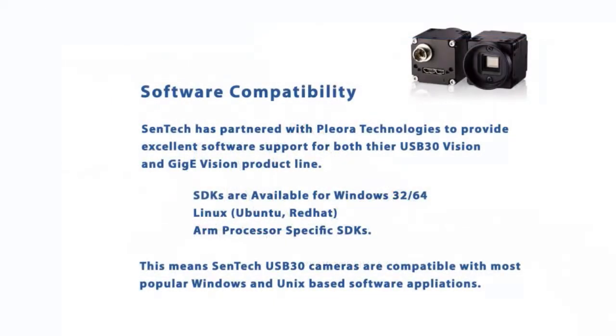Right about now you're asking yourself, how easy is it to integrate with my app? Well, Centech partnered with Pliora Technologies to provide the communication hardware in these cameras. For almost two decades, Pliora has been a leader in high-speed interface hardware for imaging. Centech provides SDKs for Windows 32-bit and 64-bit systems, as well as Linux OS and ARM-specific processors. Chances are these cameras will work with your application right out of the box.